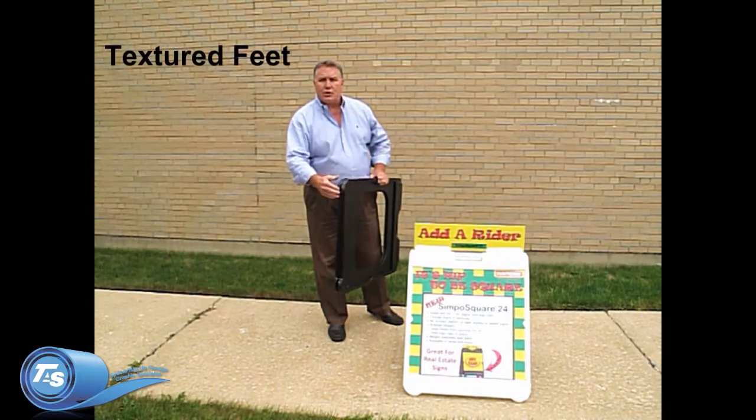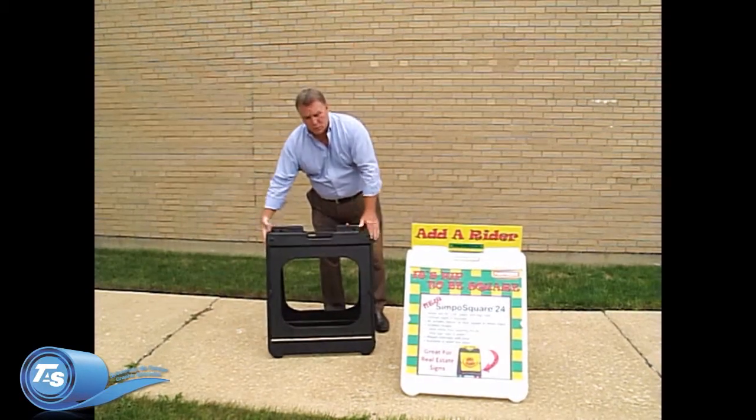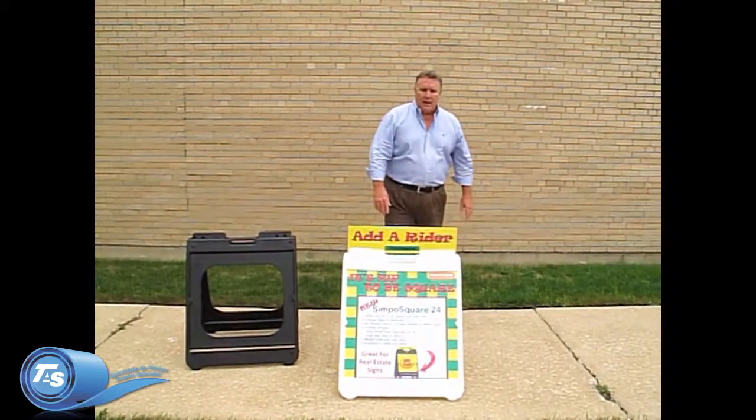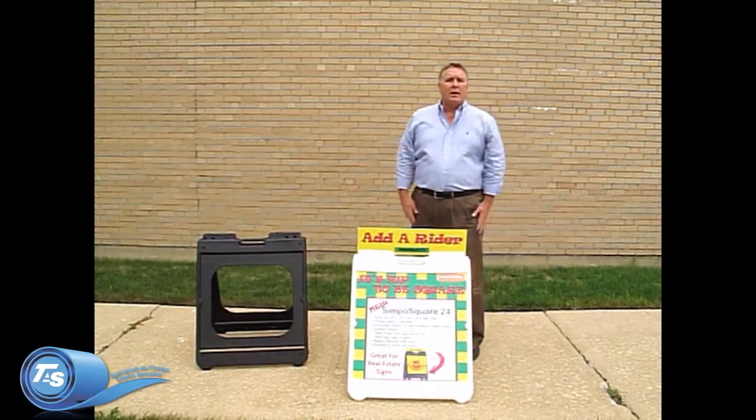We also incorporate textured feet to keep the sign from sliding on smooth surfaces and help hold it in place on soft ground or gravel. Our Simpo Square 24 is great for real estate and many other applications.